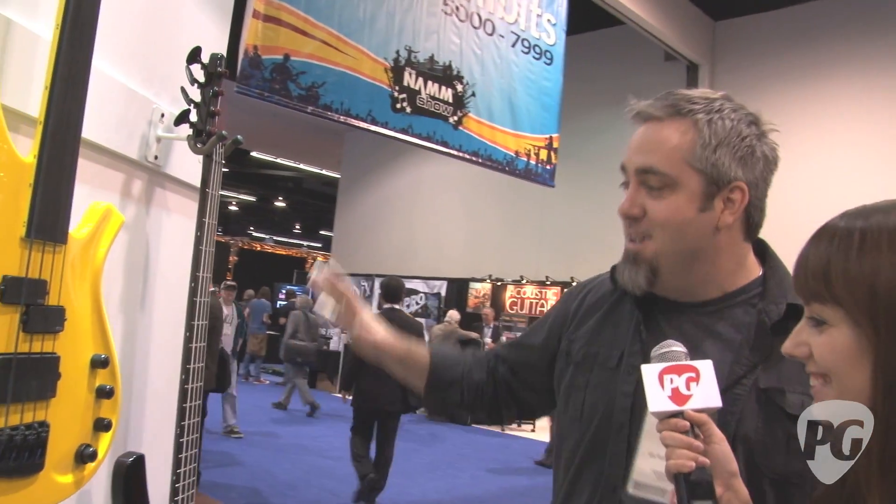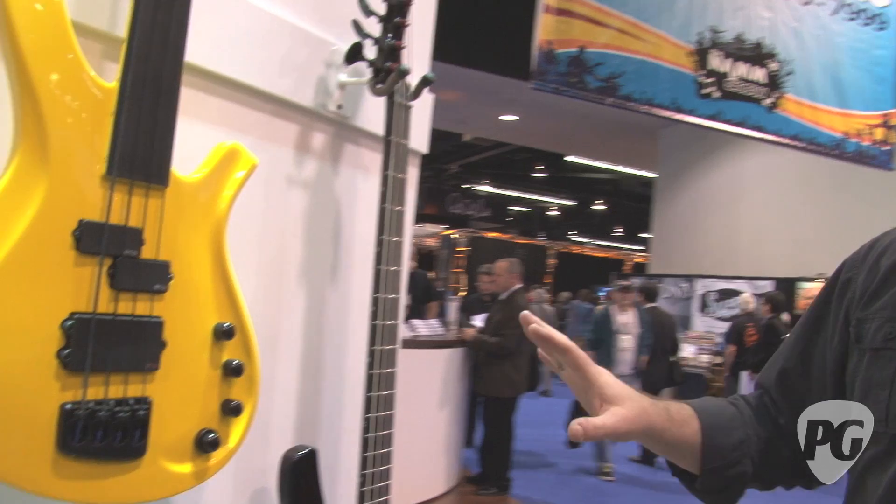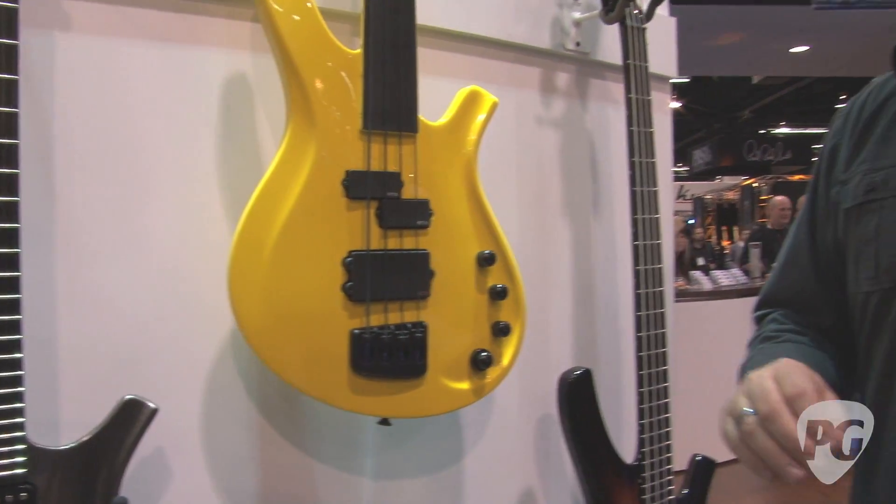And I see you've got a seven string too. There's also a five string that we're playing with in production right now — we just need to get it right before it actually comes out. It's really, really cool.